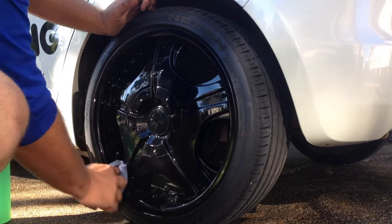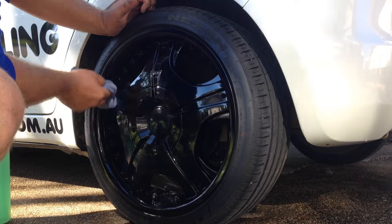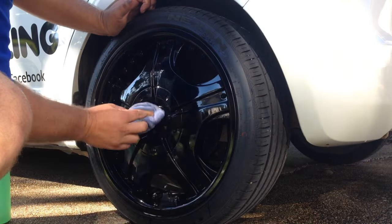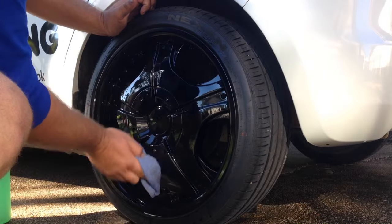Now we're buffing it in, getting it in all the places we can. The beauty of this product is that once it's nice and shiny and becomes nice and slippery, the brake dust and contaminants won't stick to it as easily as on an untreated wheel.